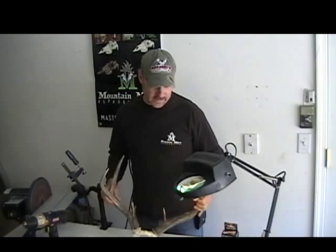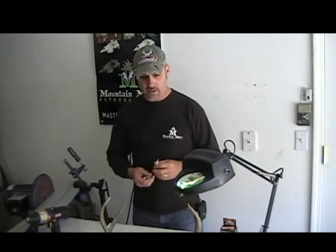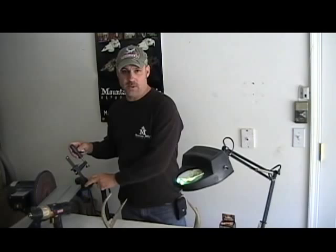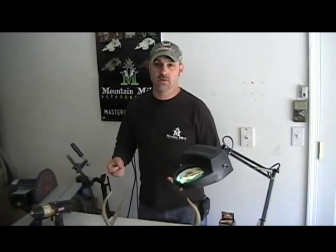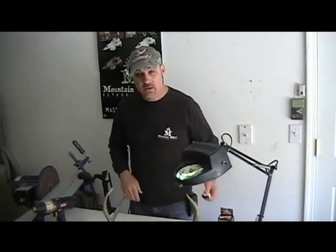I'm going to show you how to use a super glue technique for mounting your antlers. We've done a lot of videos and seminars showing people how to mount them up with trial and error fitting, and it works really well. Some people say they're having a hard time holding the antler in place and think they need a special vise. This technique takes all that guesswork out of it. Once you get the width right, you just super glue them on, then pre-drill and put the screws in — no waiting and holding. It's very simple. Let's get started.